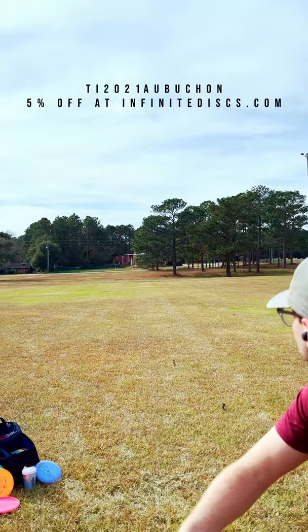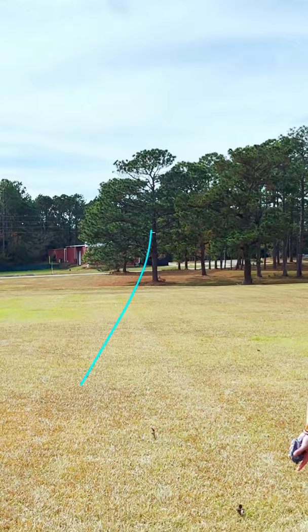What's up guys, today we're taking a look at the Color Glow Centurion, which is a 7-speed fairway driver that's on the flatter side and has a noticeably shallow rim. The Centurion is a disc I haven't thrown since I reviewed its initial release, and it really surprised me in this plastic.